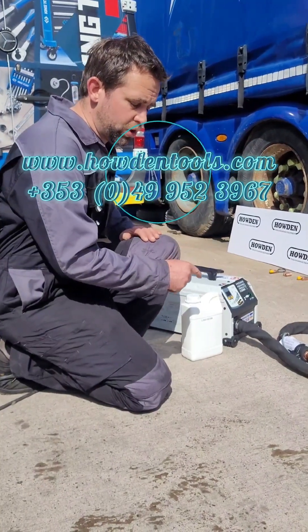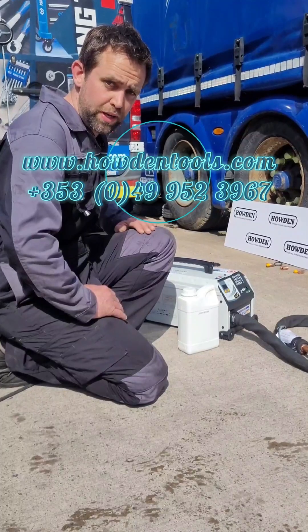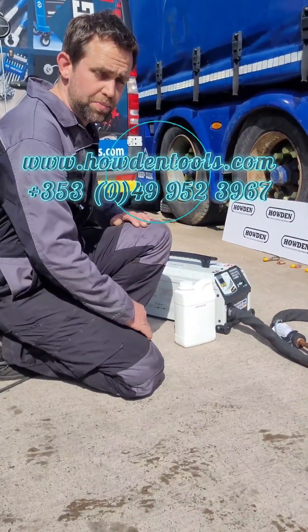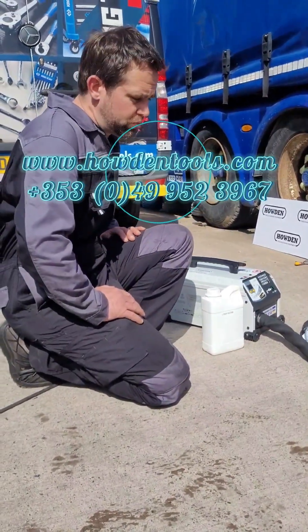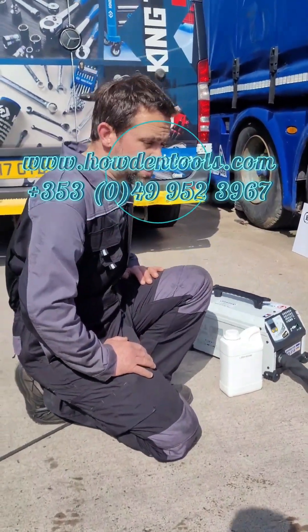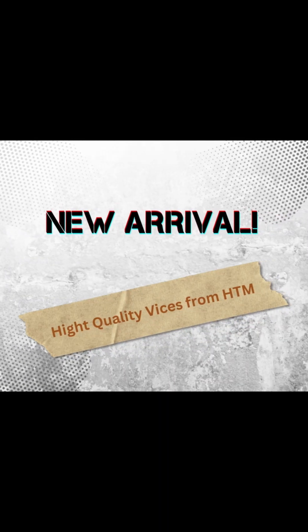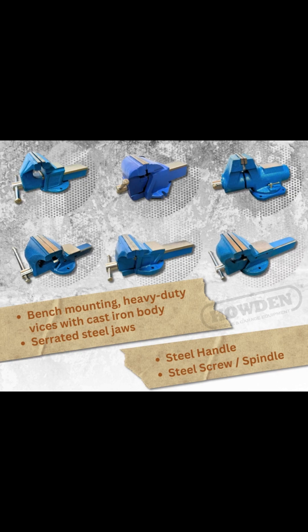We have a large selection of other induction heaters as well, not just this one. We do a large selection of various types and sizes for different requirements. That's it folks, thanks for watching.